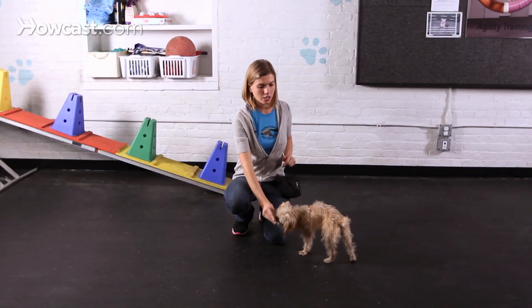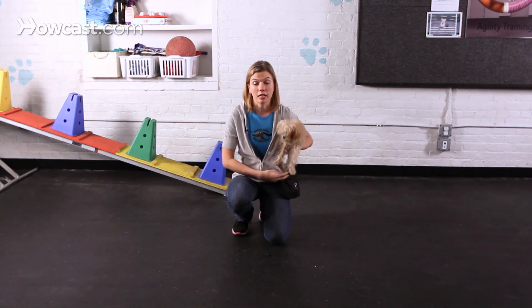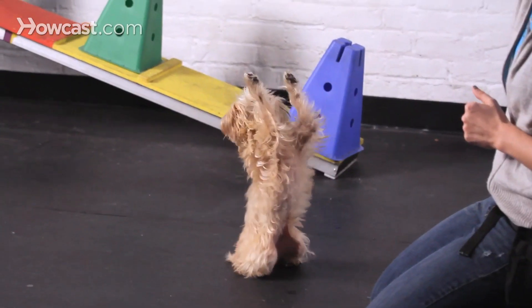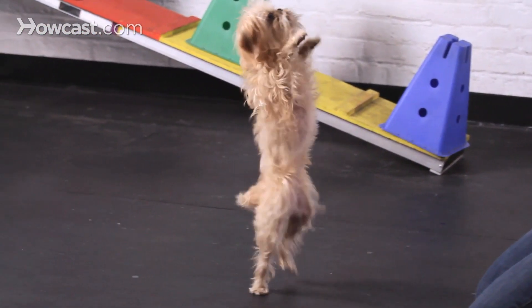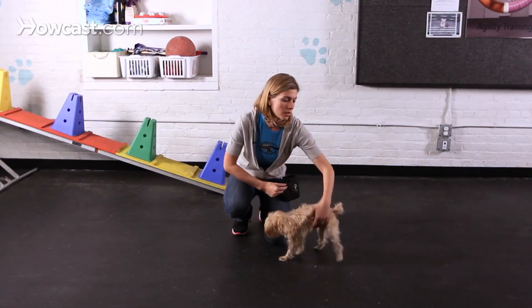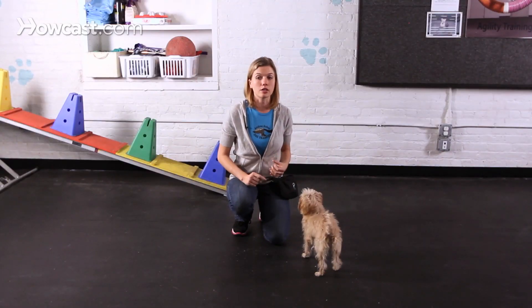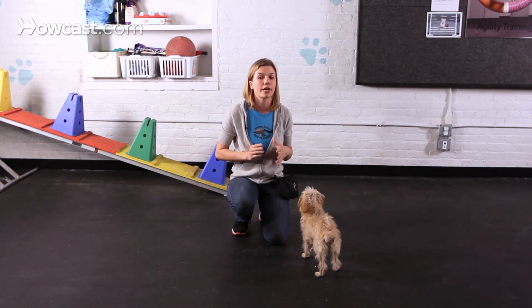And now at this stage, I can start to think about what I really want this trick to look like. I would like for Stella to bring her front paws straight up in the air, as well as walk around a little bit so it looks more like dancing. So this time, I'm going to do the same hand signal, but I'm going to wait until those paws are straight up in the air before I click.